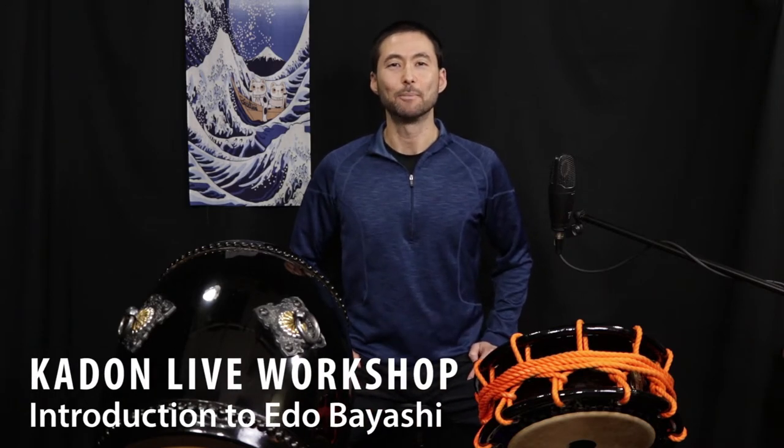Hi, this is A.N. and I'm very excited to be offering this KADON live workshop called Introduction to Edo-Bayashi.